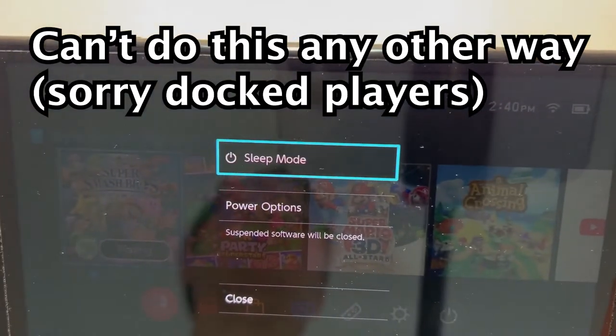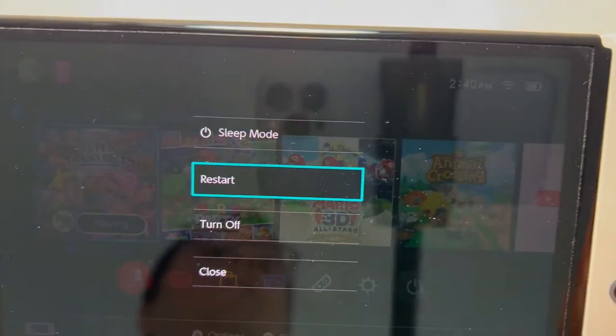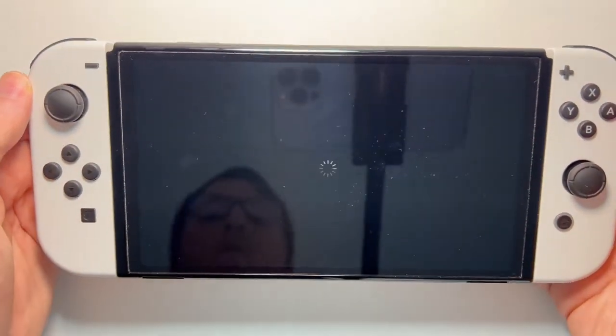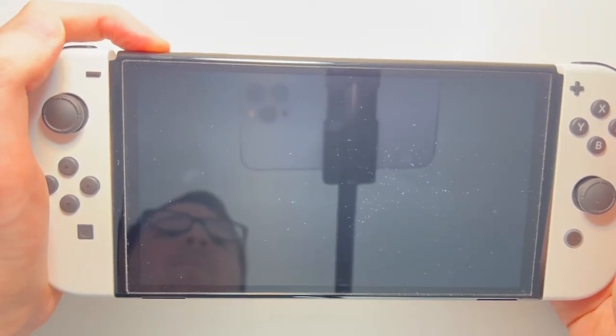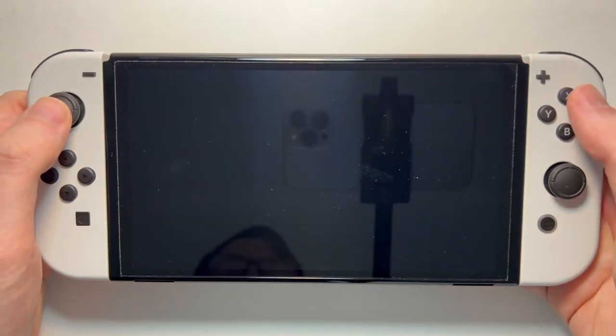And you guys can see right here, there's sleep mode and also power options. So just go to turn off. Now, when you want to turn it back on, just hold down the power button.